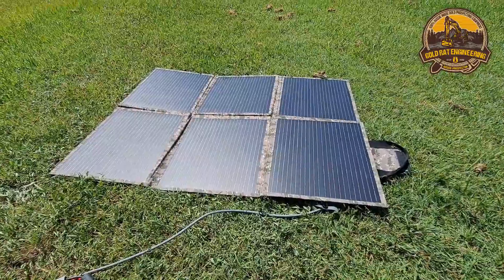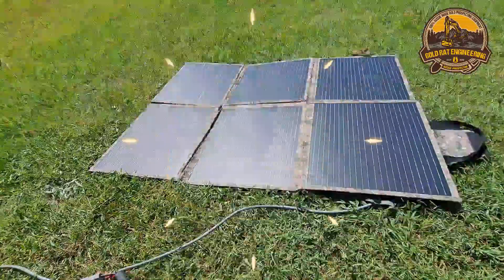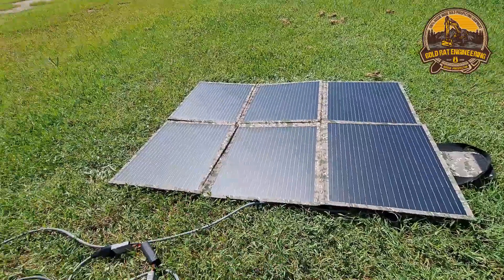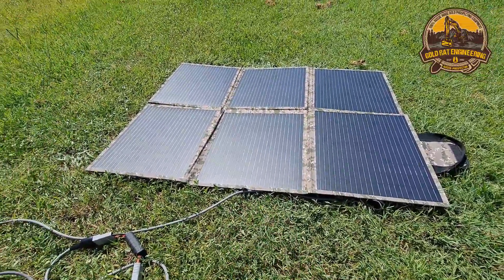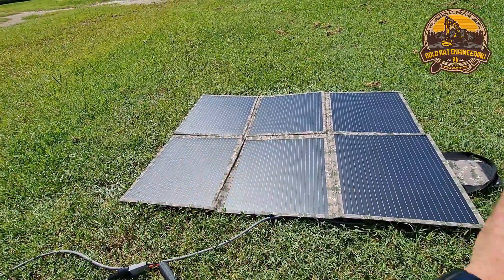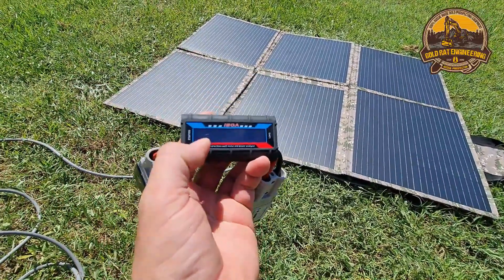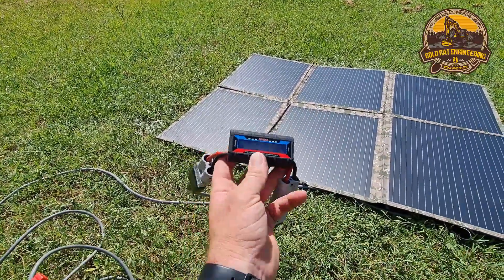Usually around the middle of the day when the sun is directly overhead, we should be able to consistently get around 10 to 12 amps out of this — 12 in the best case scenario. One factor that will affect how much power you get is how hot it is; the panels become less efficient the hotter they are. I notice when I put them on my roof rack on my aluminium truck, air can pass underneath and I get much better conversion than throwing them on the ground. At the moment we're pulling about 6.7 to 6.8 amps, with a couple of little clouds going over the sun but nothing too serious.